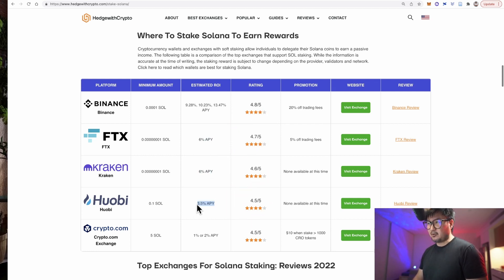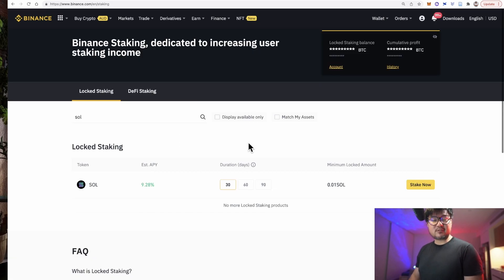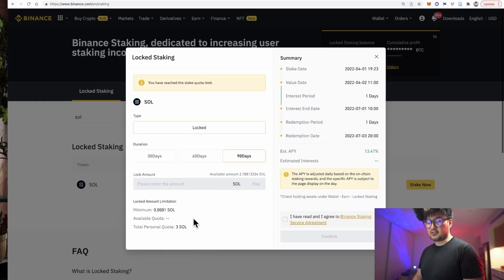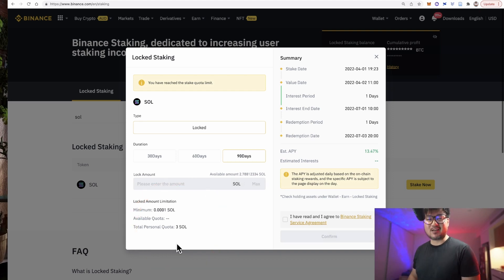6%, 3.5% — you can do quite a bit better than that staking on Phantom, and there you own your private keys. Binance, though, pretty much leaves everyone else in the dust. You'll get 9% to 13% per annum depending on whether you stake in a 30-day, 60-day, or 90-day pool. The lowest return on Binance — 9% in the 30-day pool — is already higher than the best yield from a Web3 wallet at around 7%. Just be aware that the 90-day pools have a personal limit; for Solana there's currently a 3 SOL personal quota.